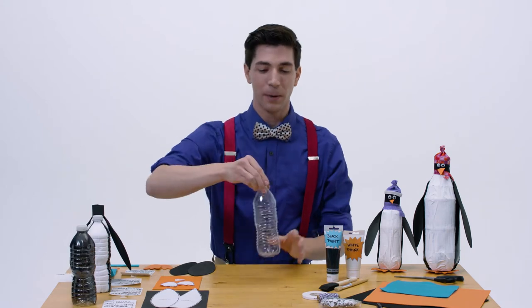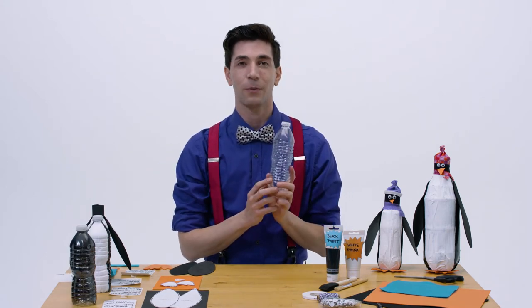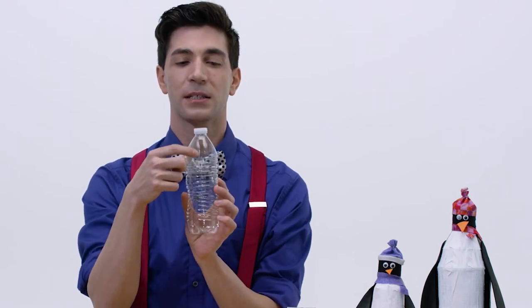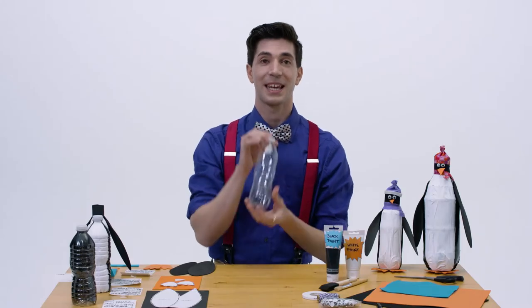If you're doing this with a small child, make sure that you're the one doing all the steps that require the use of a knife or scissors. Are you ready? Here we go! First, we're going to take our water bottle, and if there's a label on it, you just want to take that off. Then we're going to cut a slit in the top of the bottle right near the middle, just like this. You want to make sure that it's big enough that you can put some change in later.